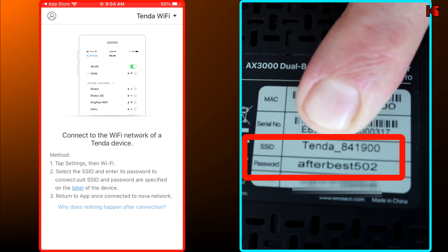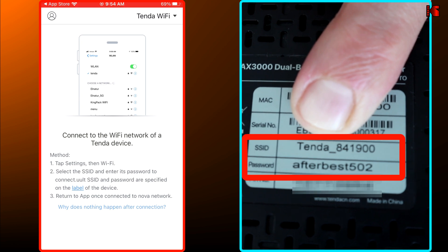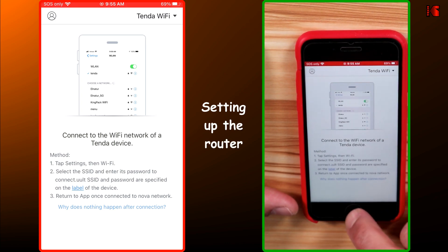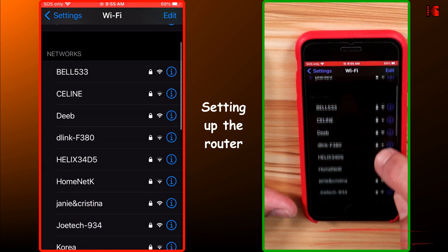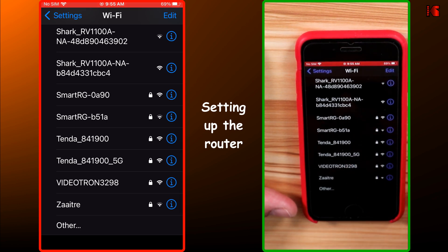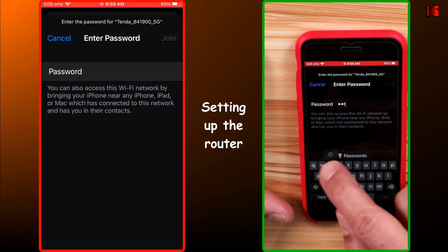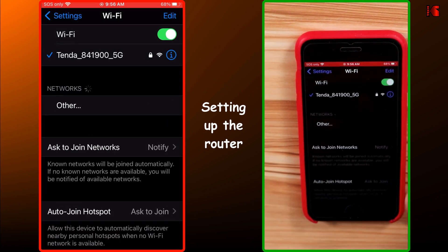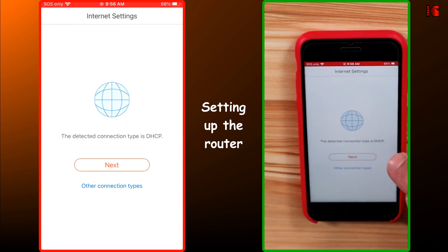At this stage, get the default SSID and password from your Tenda router — it is available on the bottom of the router, so turn it upside down. Go to Settings, then Wi-Fi, and connect to the Tenda default SSID. In my case it is Tenda 84-1900; I'm going to connect to the 5G1 band and enter the default password. When the connection is successful, go back to the Tenda Wi-Fi app and it will continue automatically.